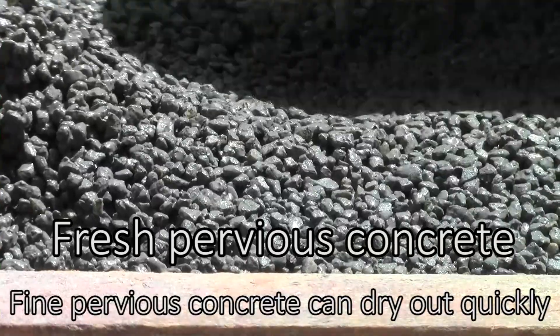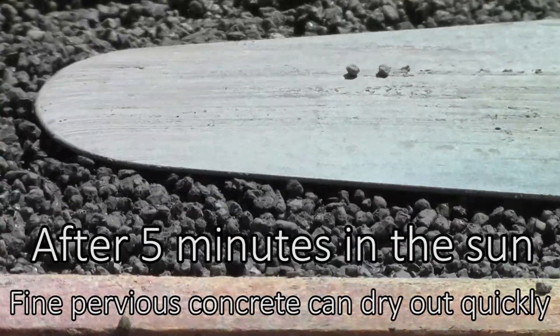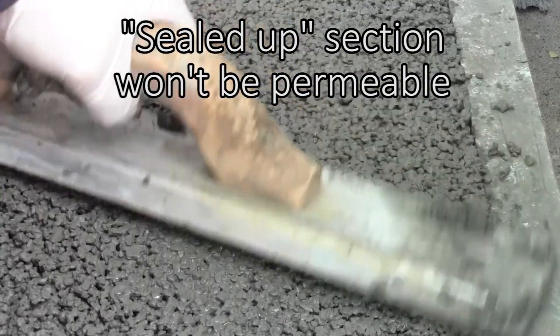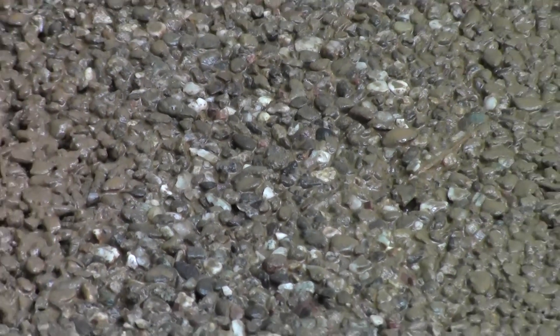Pervious concrete is sensitive to drying out while placing, therefore we want to keep it as wet as possible without getting it too wet and risking having it seal up and lose permeability. Too wet of a mix could also lead to the paste draining down, weakening the surface.